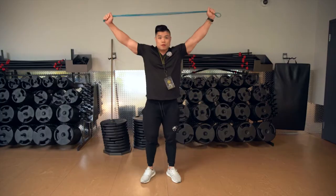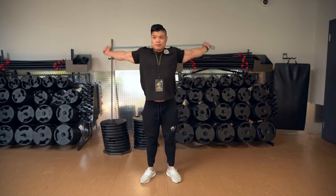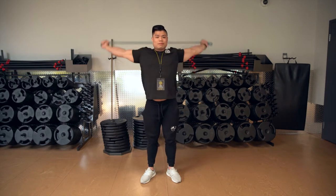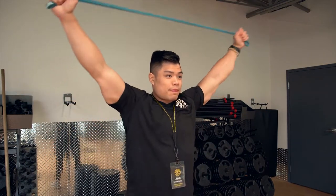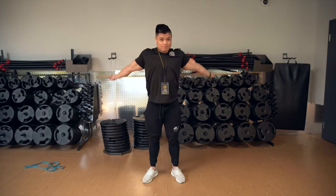So today, we're gonna be discussing how to properly open up your chest. You're gonna need a piece of equipment, something like a resistance band or a dowel, and simply just gonna pull it apart, wrap it around your head, and make sure you get a full stretch from your forearms all the way through the chest, all the way through the other side. Perform that exercise maybe two to three sets, 10 reps per set.